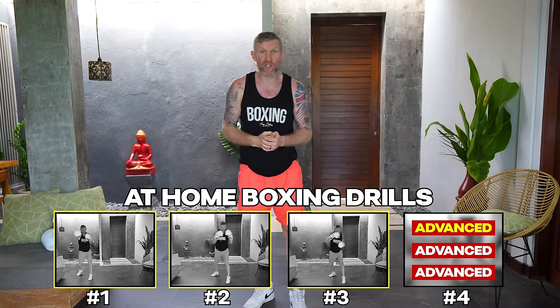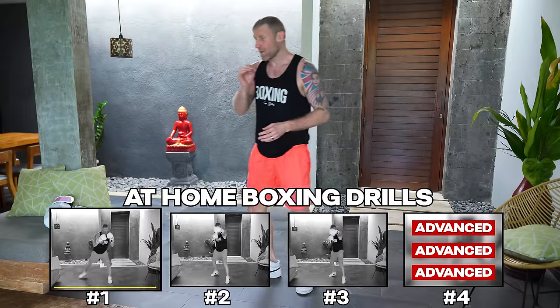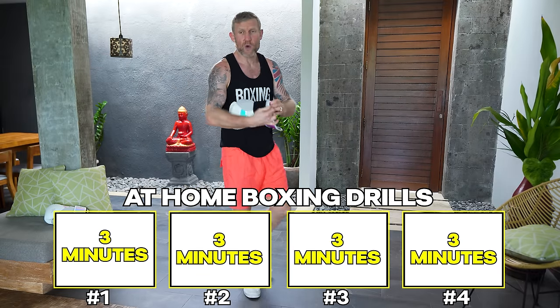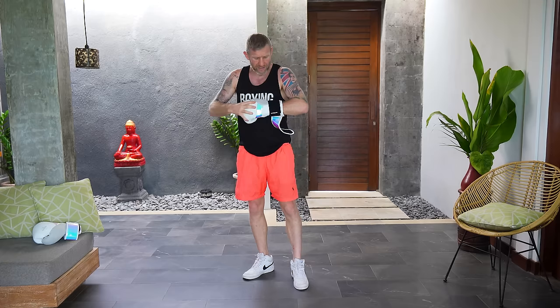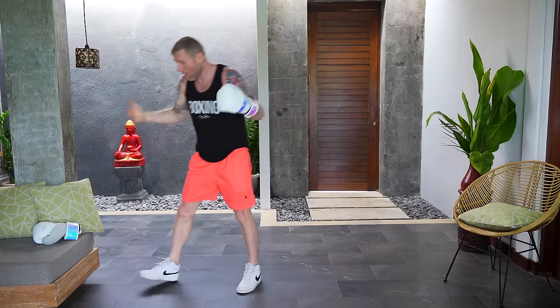Here are four boxing drills that you can do from home that you don't need any equipment for. Whether you're a beginner at boxing or you've been boxing for some time and you want to switch things up in the house, this is perfect for you. I recommend you do each one of these drills for three minutes and you can go at your own pace. When I do drills like this I like to wear boxing gloves because it's more realistic, but you don't need them.